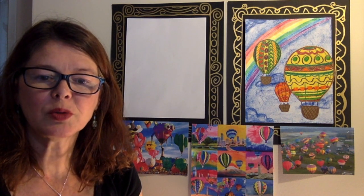Hello, my name is Miss Sasha. I'm a teaching artist in the Pace Arts program through the Acadiana Center for the Arts with the Lafayette Parish School System in Lafayette, Louisiana.